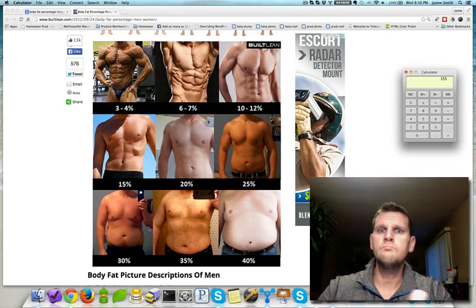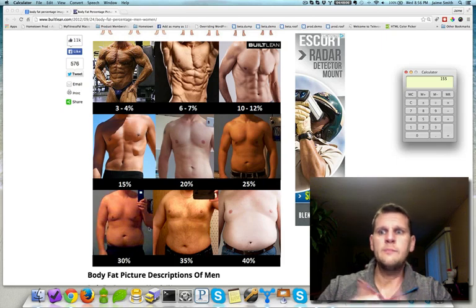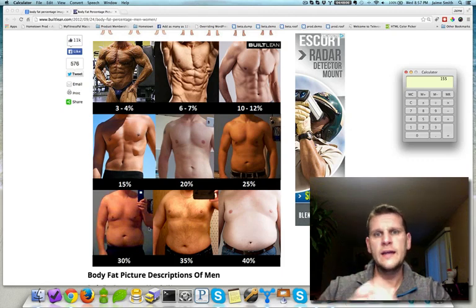That 155 pounds represents bones, muscle, skin, organs, hair — everything that's not body fat. And that's what I use to start tracking my nutritional guidelines: how many calories I need based on that, how much protein, how much fats, how much carbs.